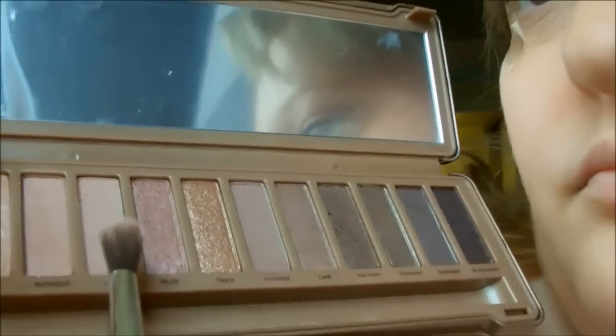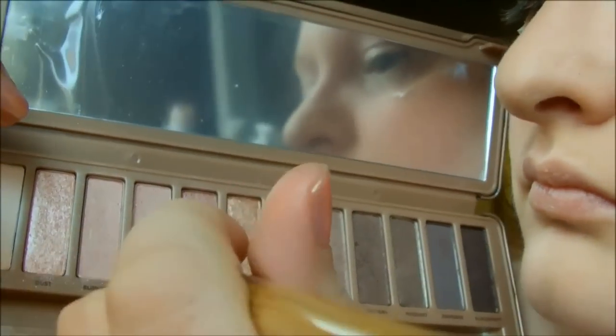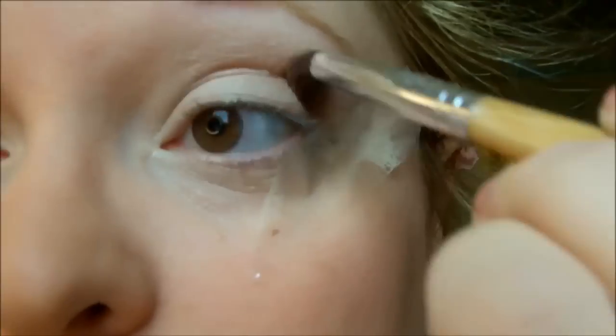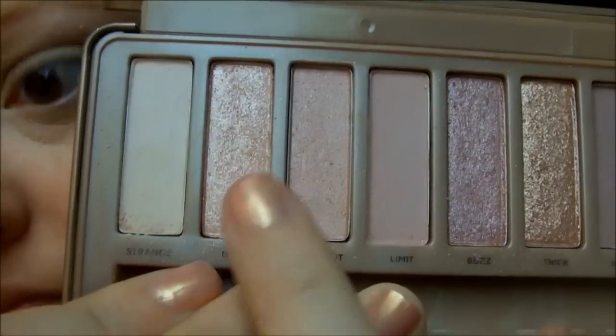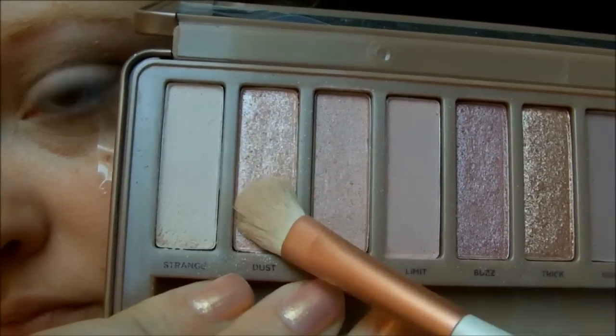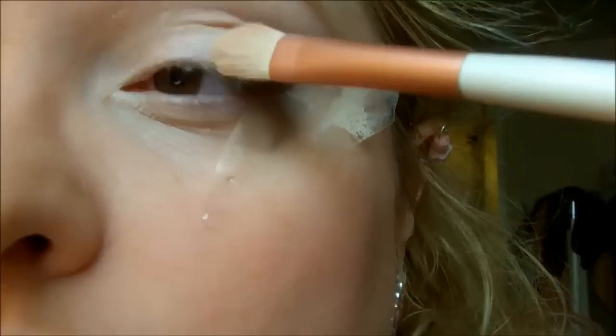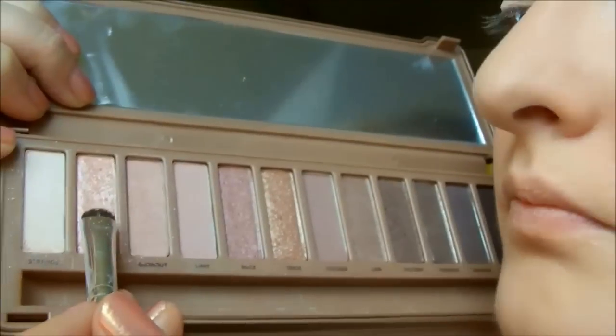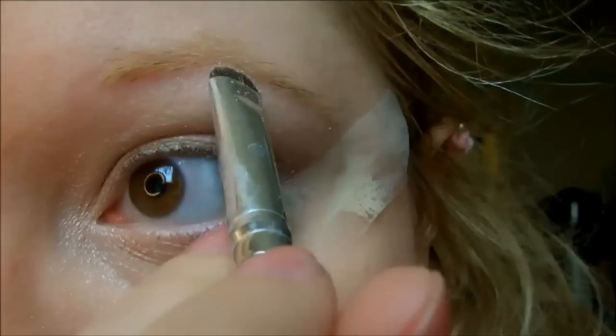Ensuite, je viens appliquer cette couleur-ci en creux de l'œil. Puis je viens appliquer celle-ci, très irisée et pailletée, que je vais mettre sur la paupière mobile. Je reprends la même couleur avec un autre pinceau que je vais venir appliquer sous l'arcade sourcilière pour donner de la luminosité à mon regard.